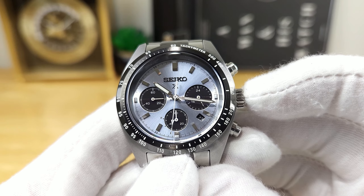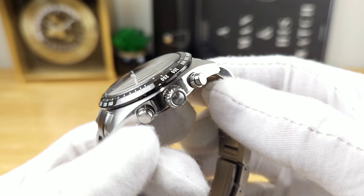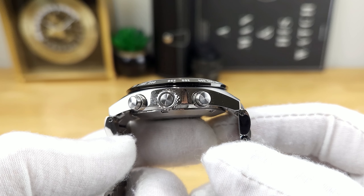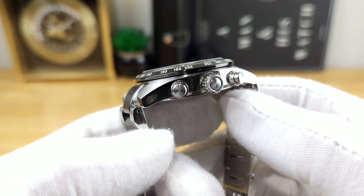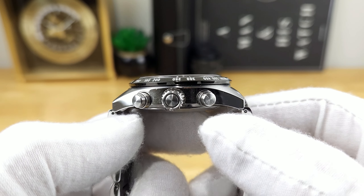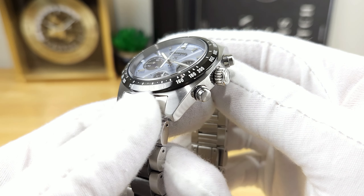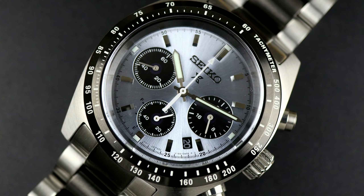This watch is water-resistant down to 100 meters. It's a non-screwdown crown to operate the movement, but it's quite large — I do wish they signed it with the Seiko S logo. But in terms of case finishing, also quite pleasing considering the price point. You have some nice high mirror polish on the sides of the case, brushing on the tops of the case, and then that multi-stepped ceramic bezel insert is quite pleasing as well.